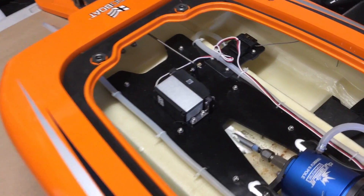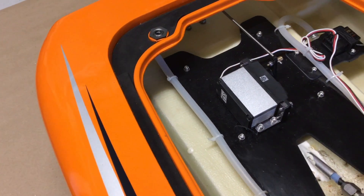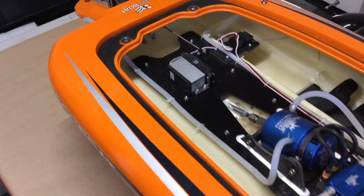This is a 5th scale steering servo — I'm not sure of the model number. It's quite large though, should be enough to turn this boat.